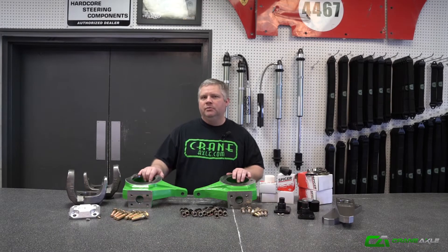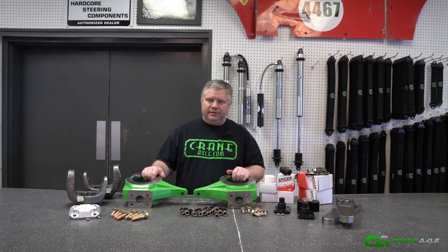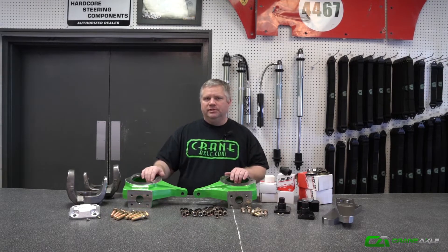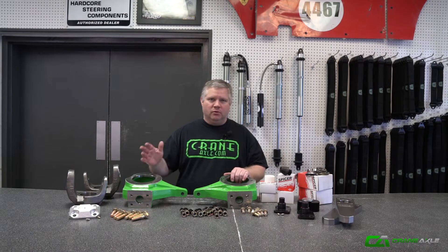Hey guys, here to talk to you about a kit we put together at Crane for rear steering. We've always had a GM 14-bolt builder kit which had seized knuckles, kingpin parts, and the REV 14 seal. Obviously that doesn't fit some axles, so we've put together a kit that you can use on a 60, 70, 10, and a quarter.